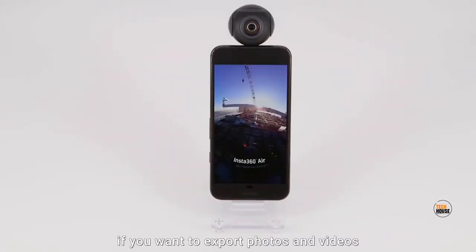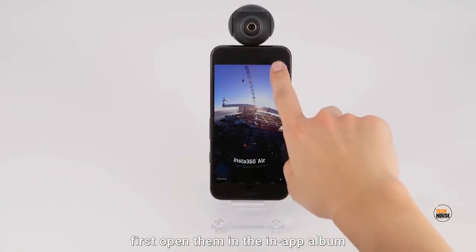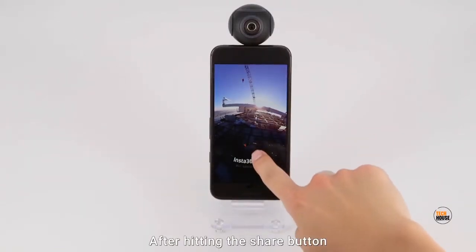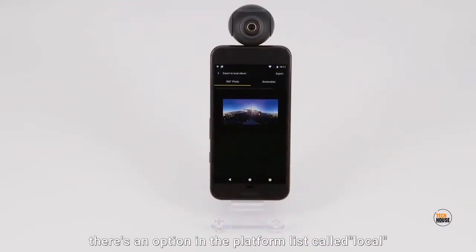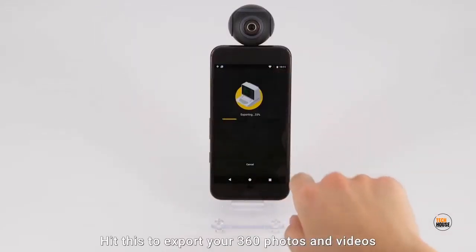If you want to export photos and videos to your local phone album, first open them in the in-app album. After hitting the share button, there's an option in the platform list called local. Hit this to export your 360 photos and videos to your phone album.